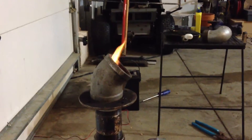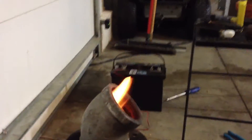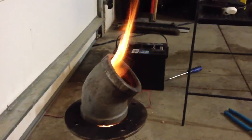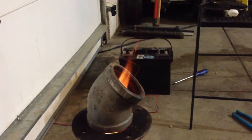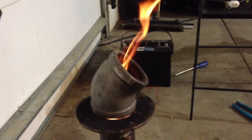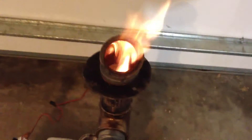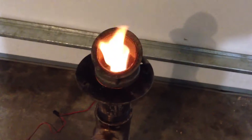I got it in the garage — there's no smoke whatsoever. I got the garage closed, I'm going to open it up here in a little bit, but I just wanted to see. I have carbon monoxide detectors in here. I'm using the wood pellets and it's working great.